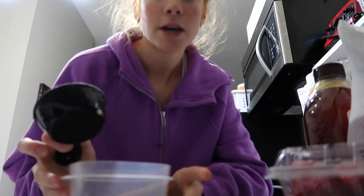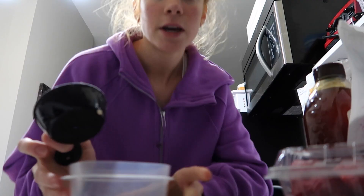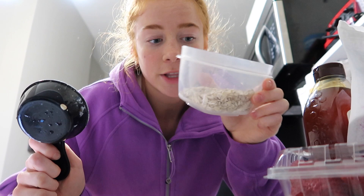I'm going to do half a cup of oats, then one cup of water in this little mini container.